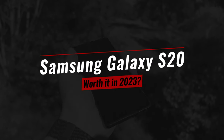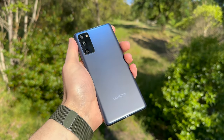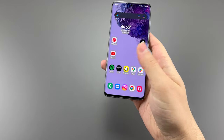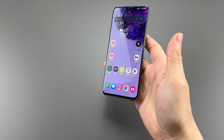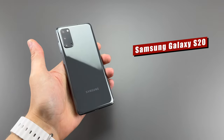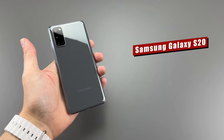It is strange that the FE version of a Samsung phone would be better, but somehow the Samsung S20 just didn't live up to my expectations. I am leaving one key issue out of this intro, but let me tell you about my experience with the Samsung Galaxy S20 and tell you whether or not you should buy this in 2023.